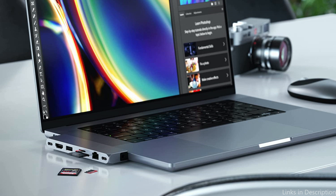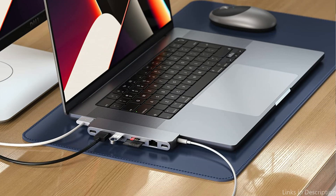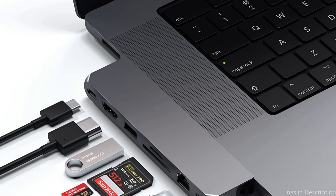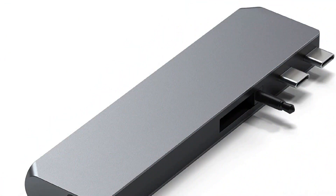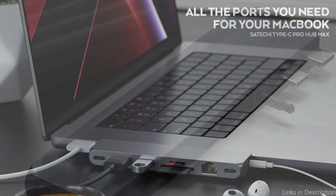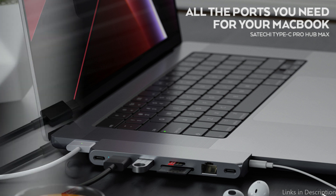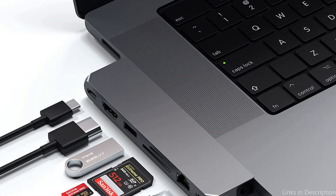You can quickly connect all of your preferred peripherals, including a mouse, keyboard, external hard drive, and more, thanks to the multiple connections. The Satechi USB-C hub also has a 4K HDMI connector that supports up to 60Hz frame rates. For consumers who need to connect their MacBook Air M2 to an external monitor or projector for presentations or video streaming, this makes it the ideal hub.